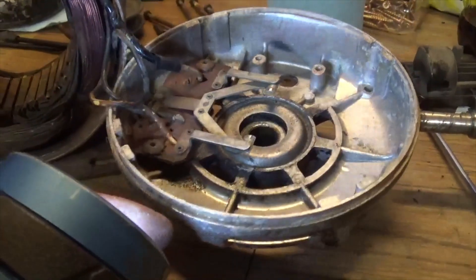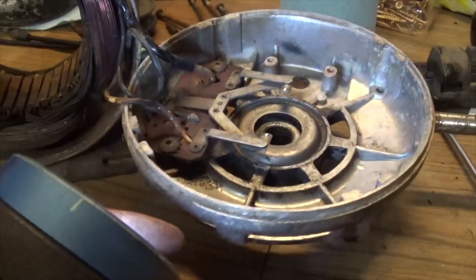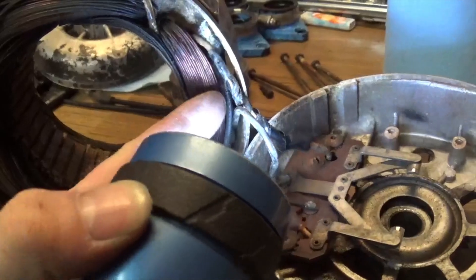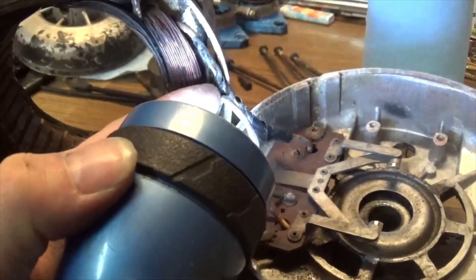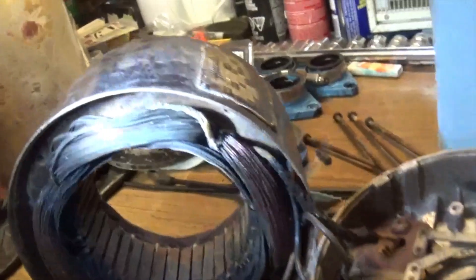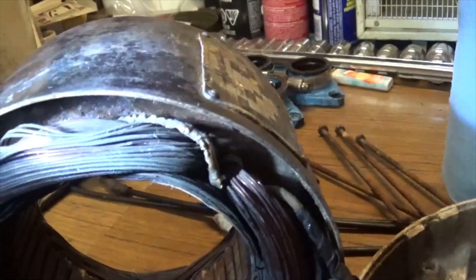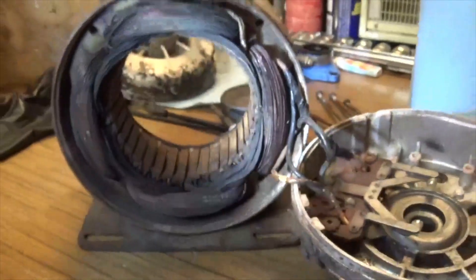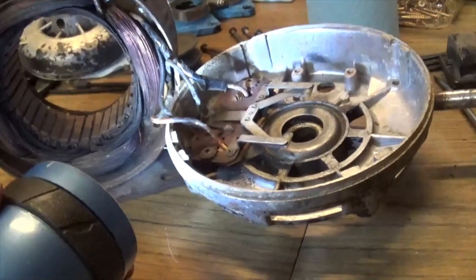Maybe that's when whoever it was - my grandpa or my uncle - took the motor apart and found these cooked wires resting against the winding, thought that was the problem, and taped it up. It still kicked the breaker and that's when they gave up on it. You can see that wire up there was getting nice and toasty - man, did this motor get hot.